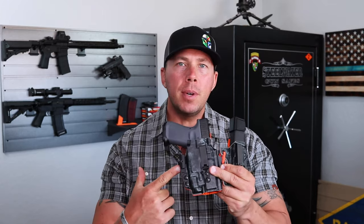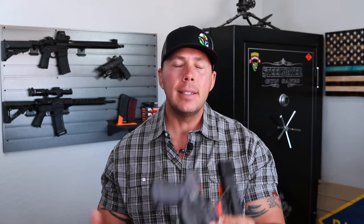What's going on everybody? Welcome back to the channel. Today we are bringing another holster into the fold, and this one is the Ronin 3.0 from LAS Concealment.